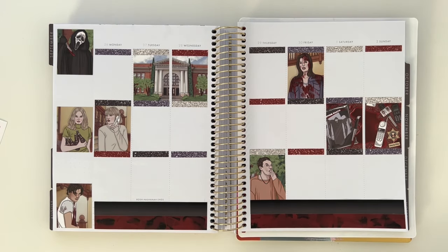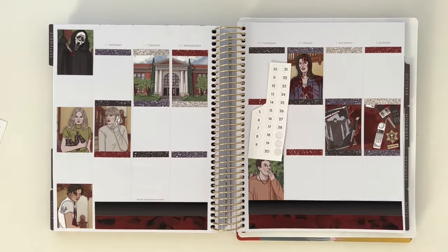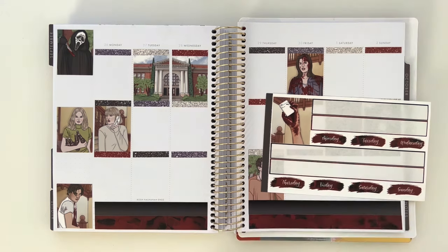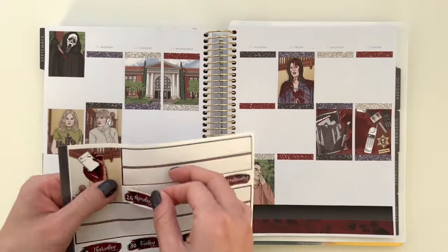I didn't have appropriate date dots for this week, so I had to break out my white gel pen, which is definitely streaky, but I'm happy enough with how the dates came out. I just didn't really have another option — there's no way a black marker was going to show up. But other than that, it's a straightforward spread. I'm just going to get started on the day by day, starting with Monday.